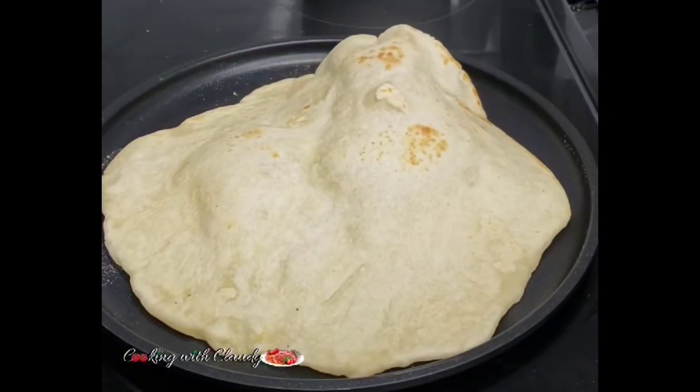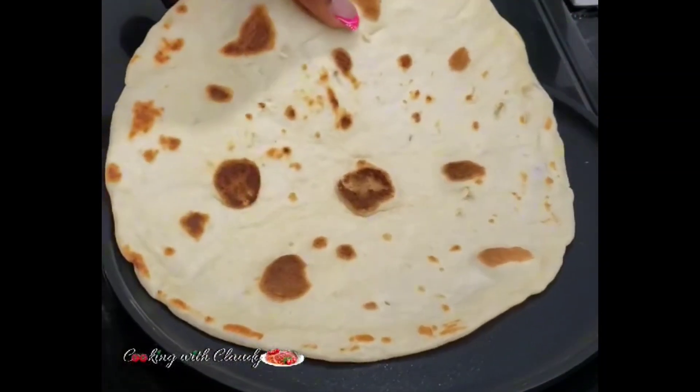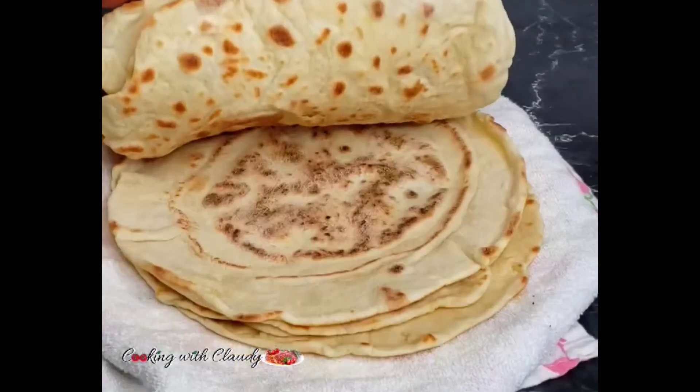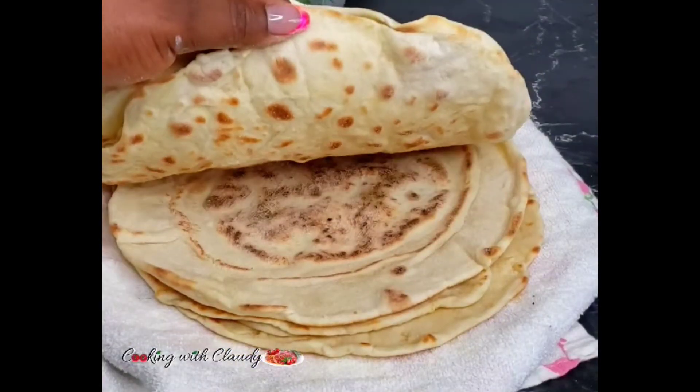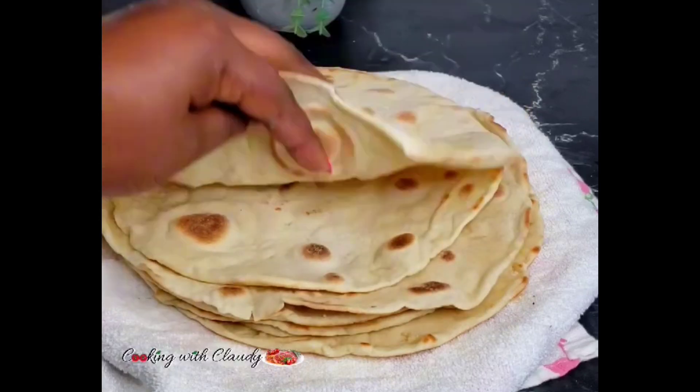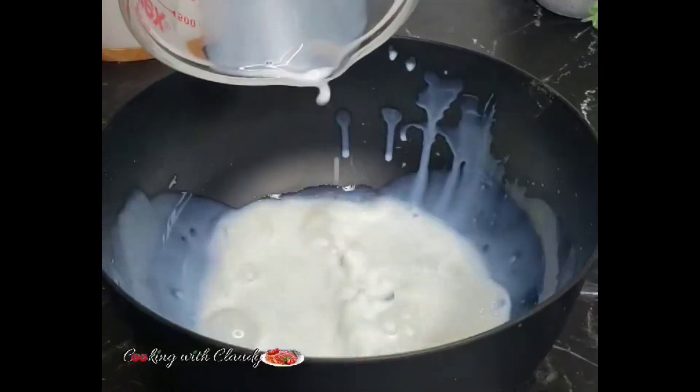If you are a shawarma lover, trust me, you're never ever gonna buy shawarma flatbread anymore — it is so good for home use and also for business. So let us jump right in. In a bowl, you want to start by...